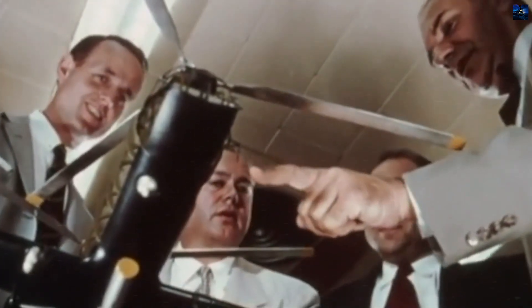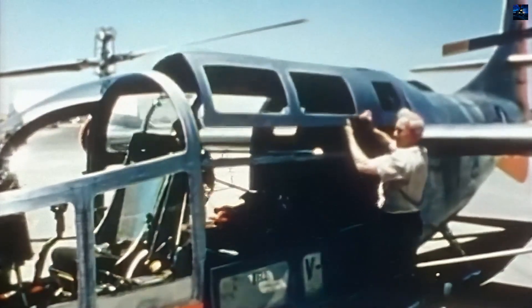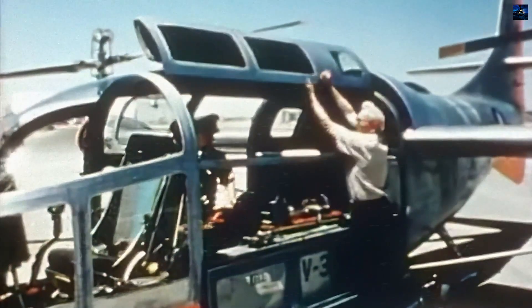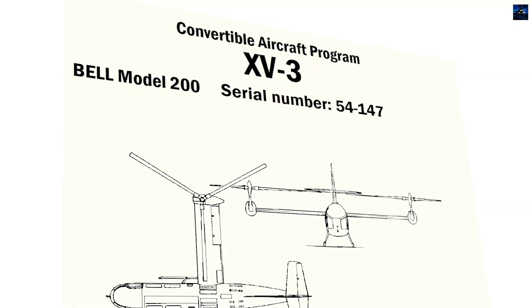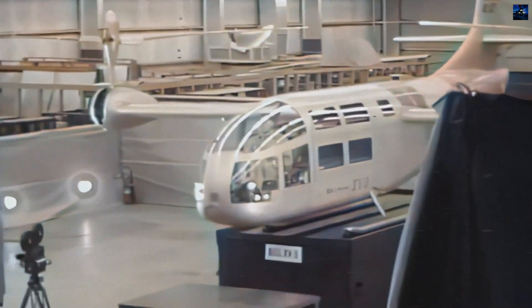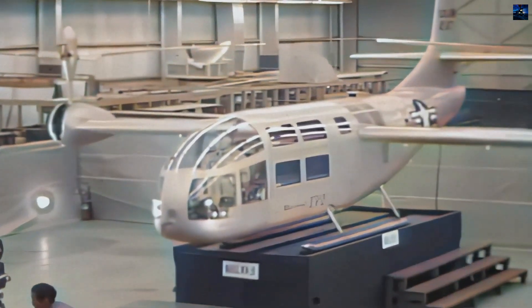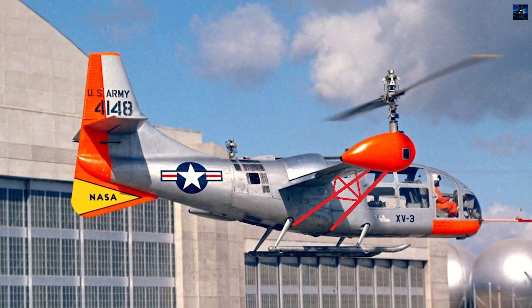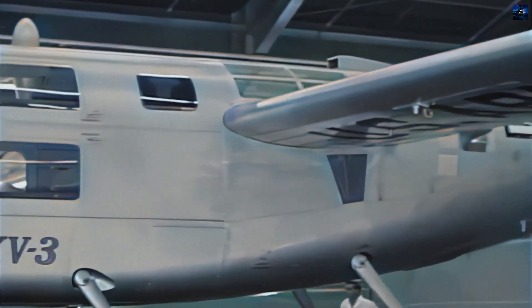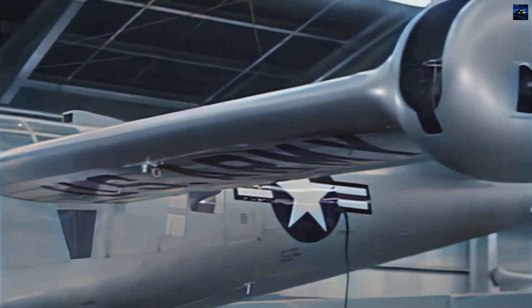The first XV-3, serial number 54F-147, flew on 11 August 1955 with Bell Chief Test Pilot Floyd Carlson. The aircraft experienced a hard landing due to rotor instability on 18 August 1955. After modifications, flight testing resumed, but the same rotor instability occurred again, leading to a crash on 25 October 1956. The test pilot, Dick Stansbury, was seriously injured, and the aircraft was damaged beyond repair.